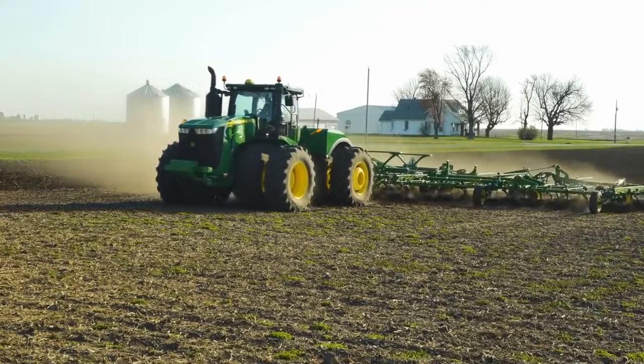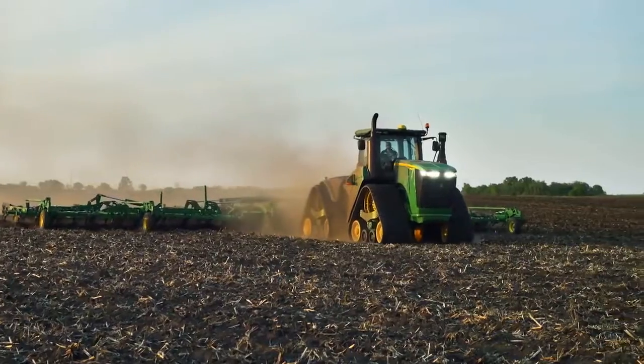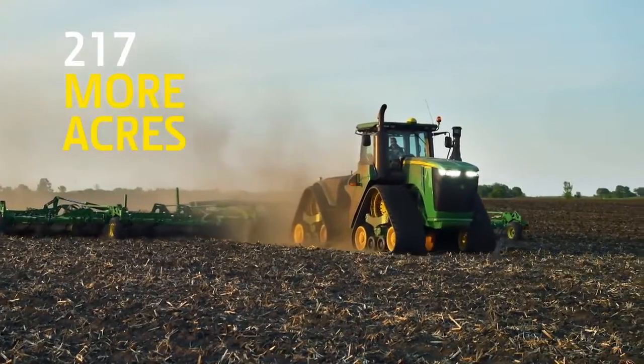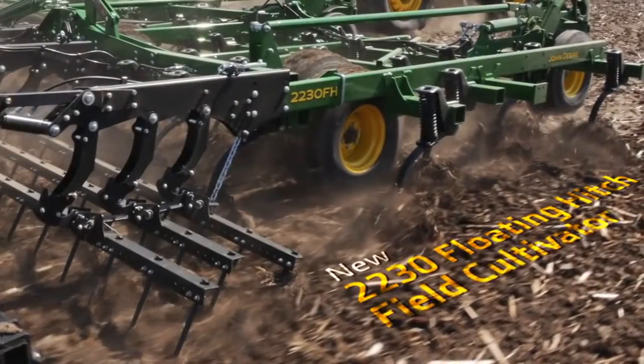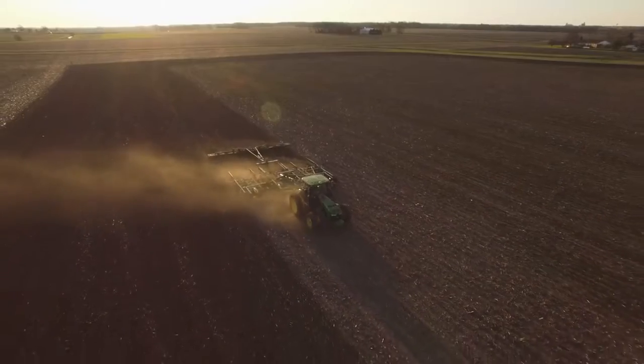You'll take your productivity to the next level too — up to 217 more acres per day than our previous field cultivators. Choose from the new 2230 Level Lift or the 2230 Floating Hitch Field Cultivators to fit your agronomic practices.